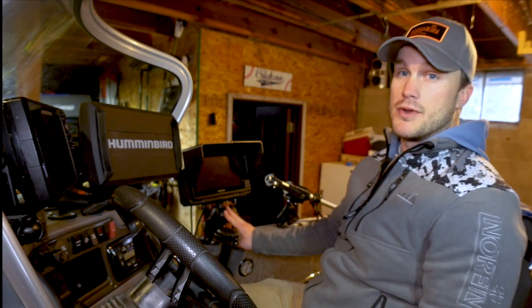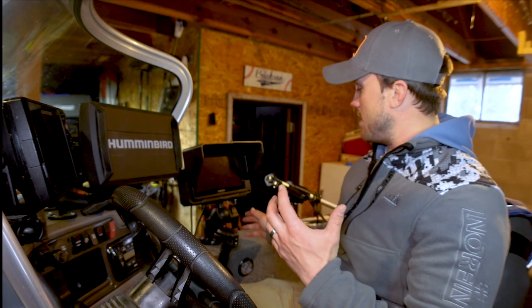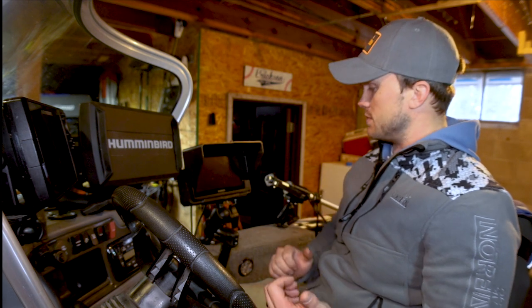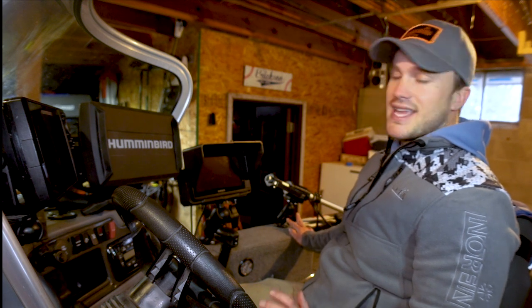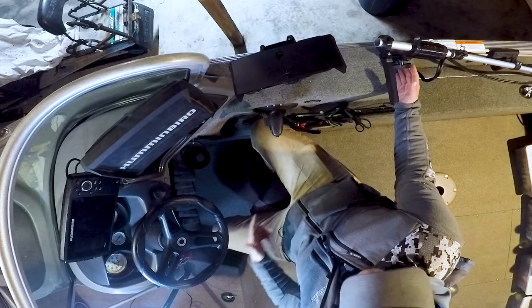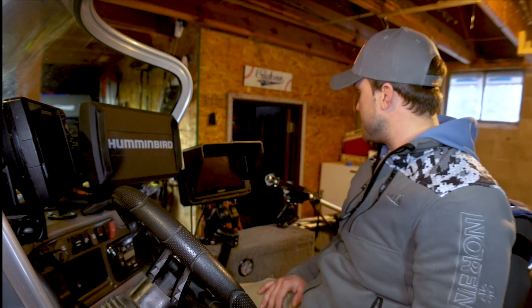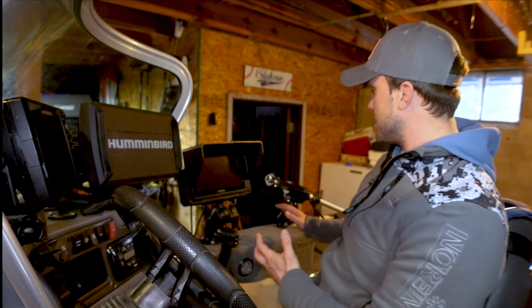Both the screen and pole are just on RAM mounts. My Garmin unit is on a bigger RAM mount — I think it's maybe a D size — so it's very sturdy without a lot of give. My pole is on a slightly smaller size from Summit Fishing Equipment, which I'll link in the description below. It's really quick and easy to pop down and pop up, though the one downside is it's not quite as sturdy. I think increasing the size of the RAM mounts would fix that.